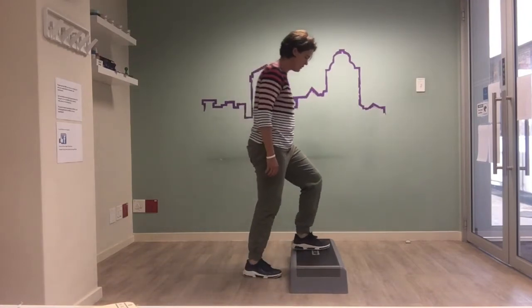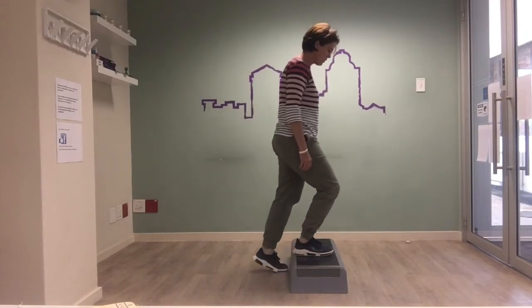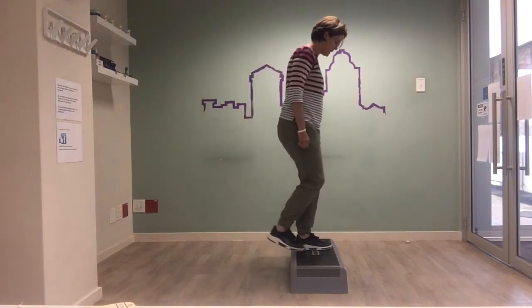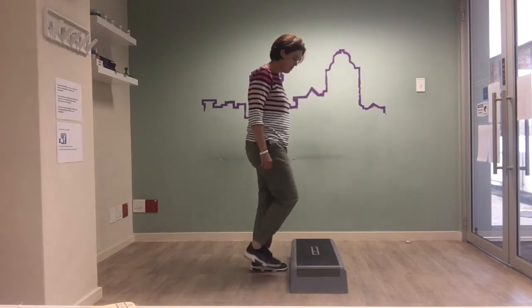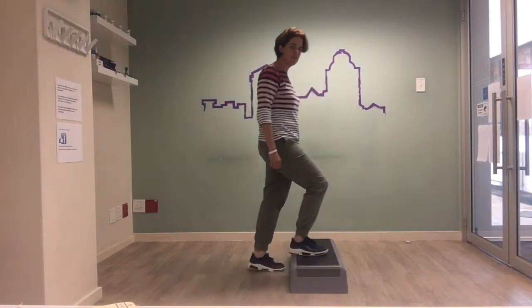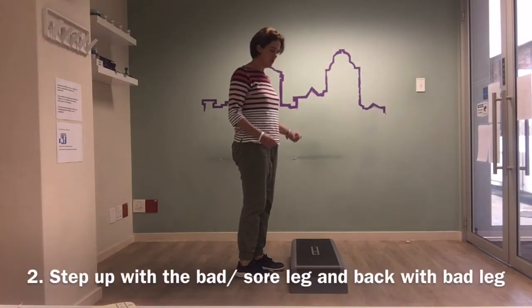We can start with a few of those — they're a nice, easier exercise. See how you can do, and if you need something to hold onto, there's no problem doing that either. Once you master this, you can progress to the next set of exercises.